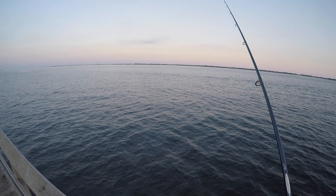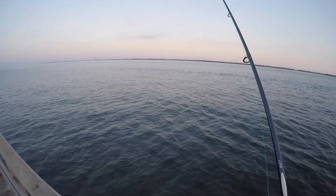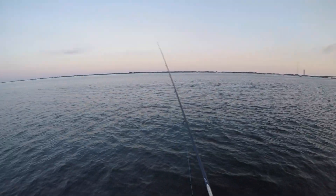Snappers are around, blowfish are around, and if you're using gulp like I am, they're just destroying my gulp supply. I probably wasted about 20 bucks worth of gulp this weekend alone.